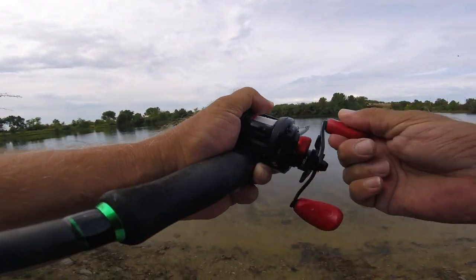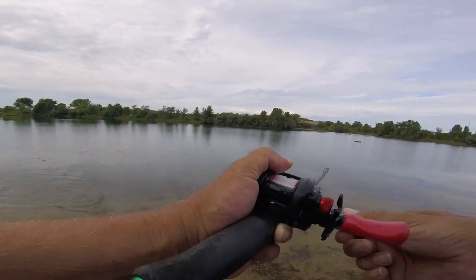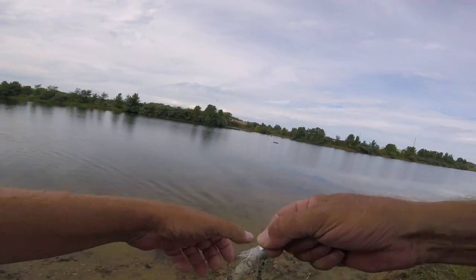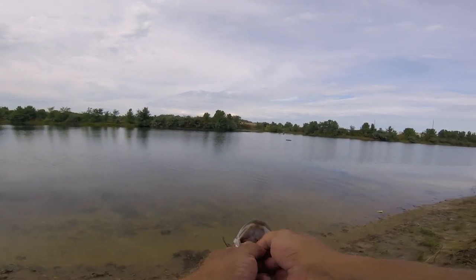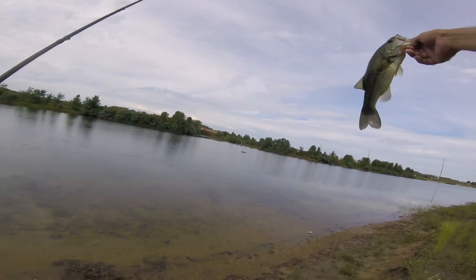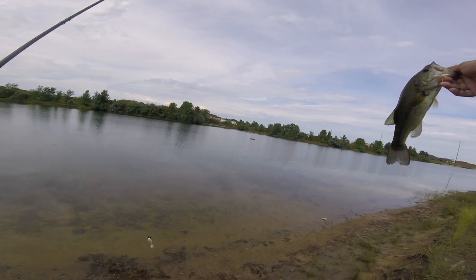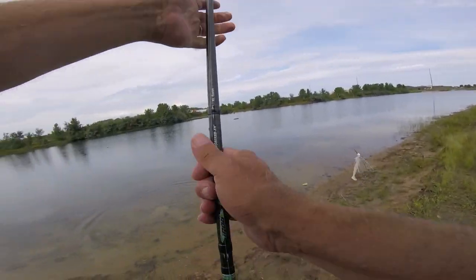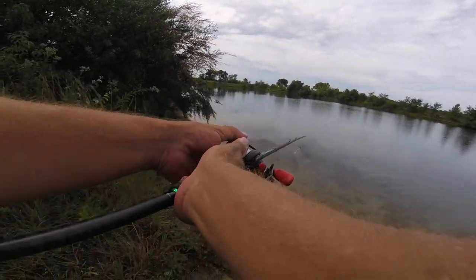I think I got one to bite. Yep, first fish! Woohoo! That's about three pounds. He would be less than a pound probably, wasn't very big at all. But like I said, it was a fish.